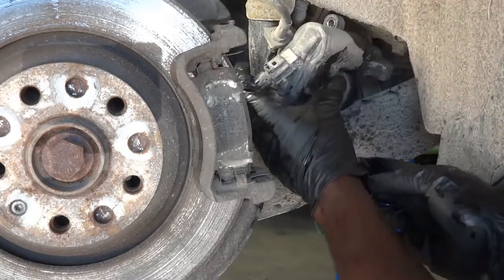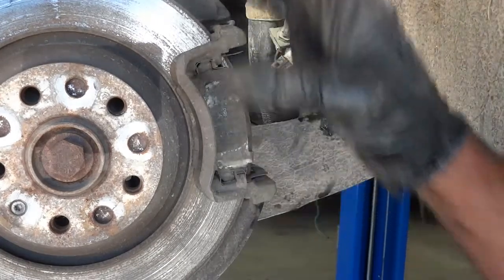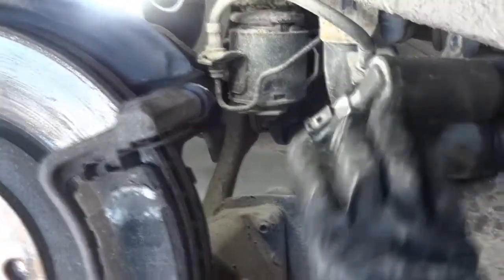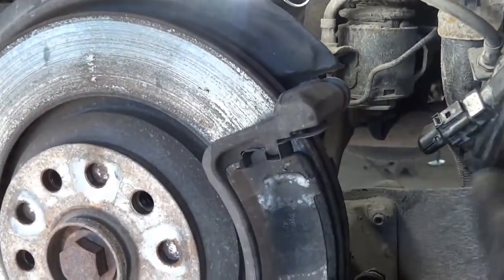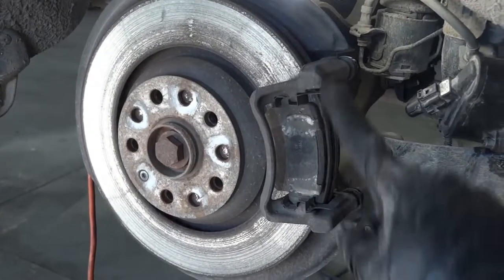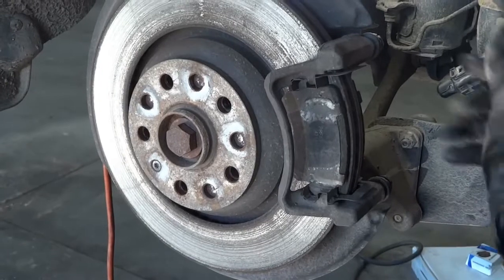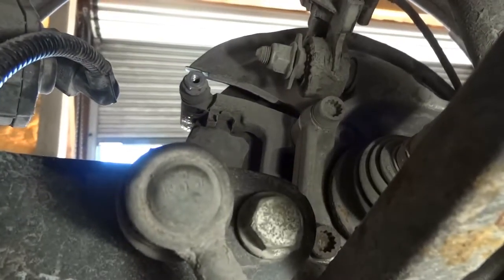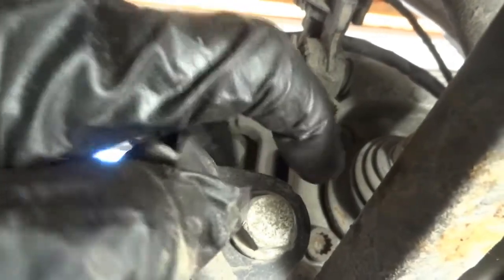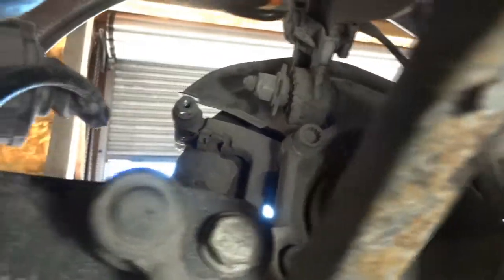Now we're going to remove the caliper bracket and then the rotor. This black box — this motor — is just for the parking brakes; when you press the button it pushes the piston to squeeze the pads so your vehicle doesn't roll. The caliper bracket has got two bolts — one up and one at the bottom. Once I remove both caliper bracket bolts I can remove the bracket itself.